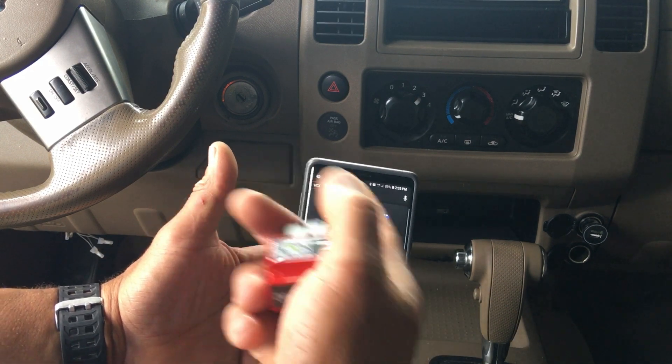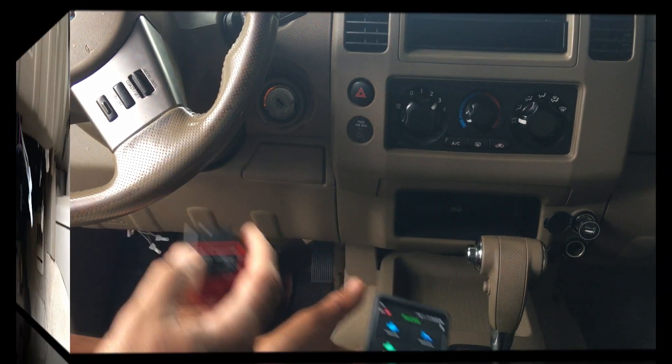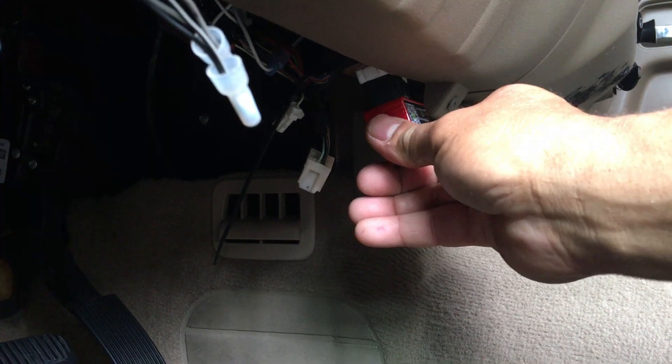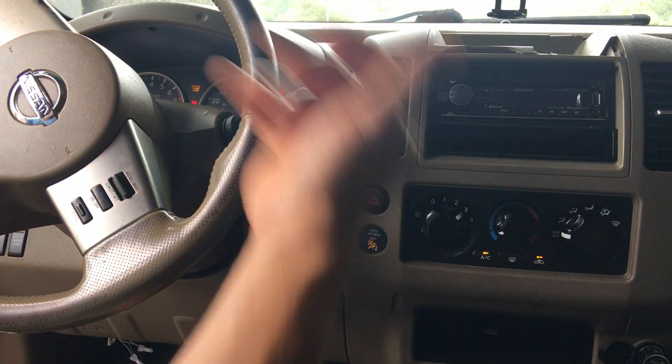You can see the VCI is not connected — it shows an X or it's red — so you need to connect this to your car. The port is right here; push it in and it's connected to your vehicle. Turn the vehicle on but don't start it.